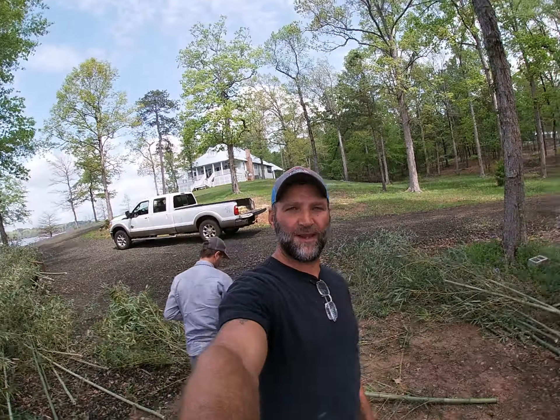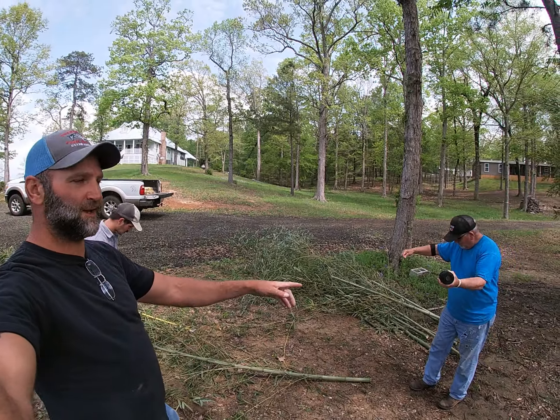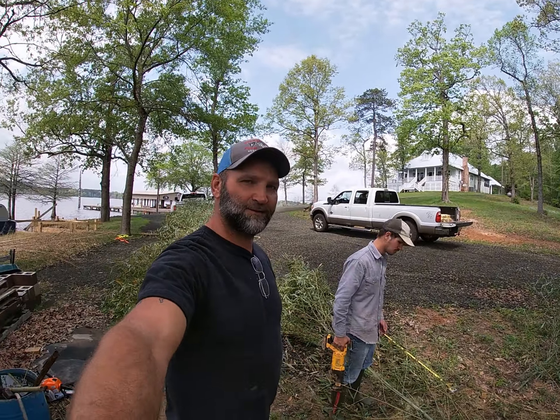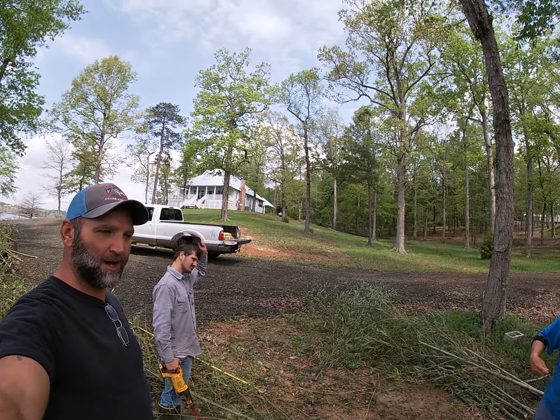Hey folks, it's Italian Woodward, Fishhounds Guide Service. I'm here with Logan Ferguson and his dad, Chris Ferguson. Logan's actually fixing to be my son-in-law, so we're today building brush piles.